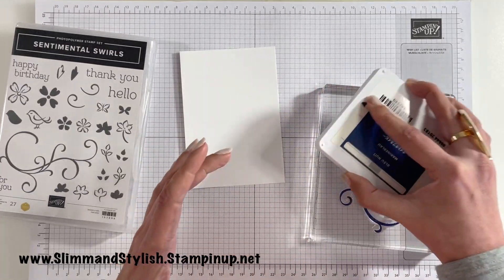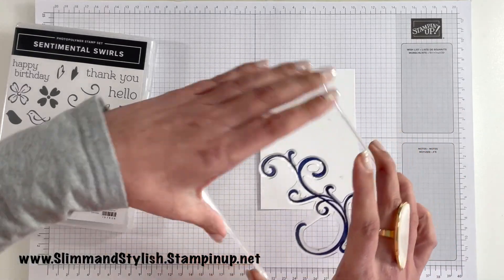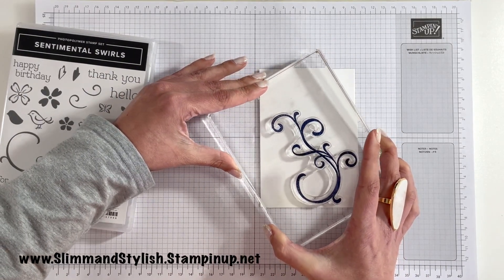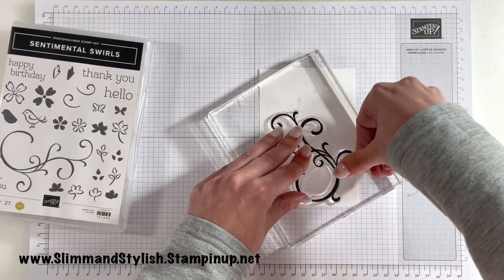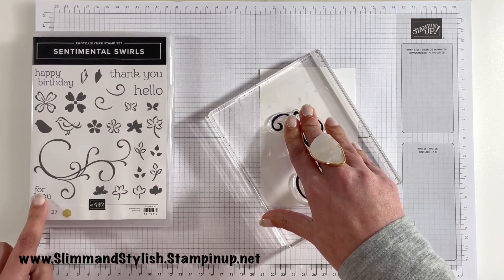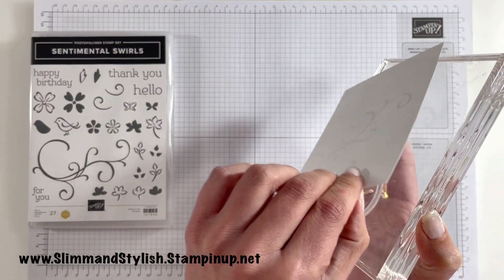This is such a handy set to have and it will be leaving us soon, so if you like it make sure you purchase it — otherwise you will miss out, and it's not one you want to miss out on. I like how the fonts are, and I love this little small 'for you' because I can always fit that in places, which is great.